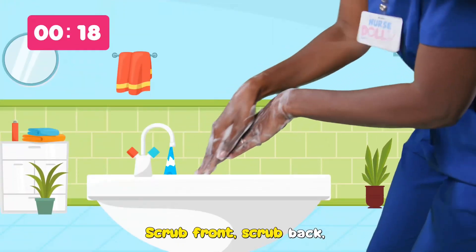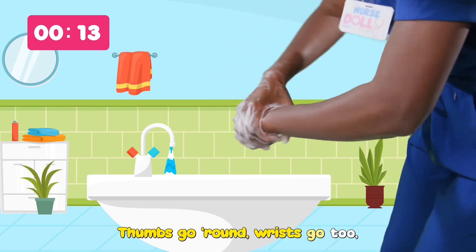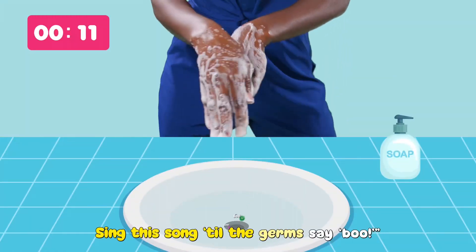Scrub front, scrub back. Get between those fingers, no slacking on that. Thumbs go round, wrists go too. Sing this song till the germs say boo.